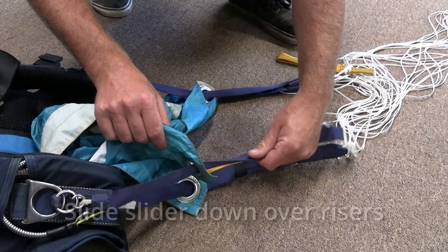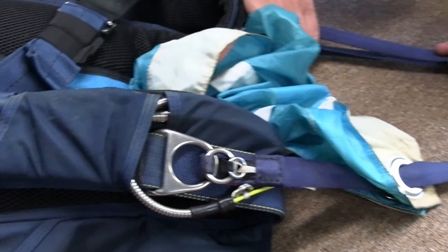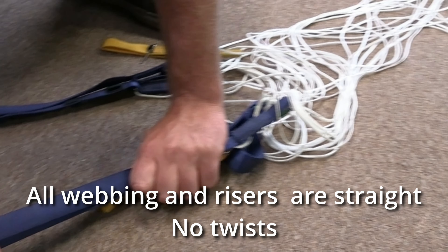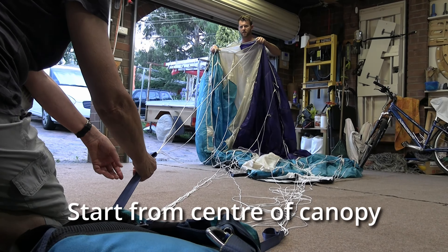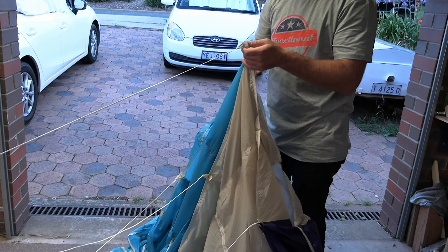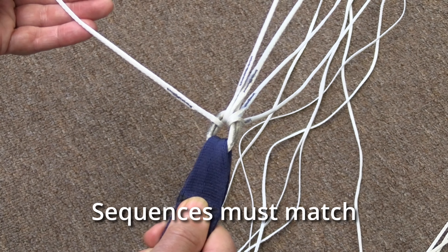First, slide the slider down over the risers and make sure the risers flow along the main lift webs with no twists. Ideally with a colleague holding the riser, find the centre cell and verbally count through the lines on each side. The sequence at the connector link must match the sequence at the canopy.